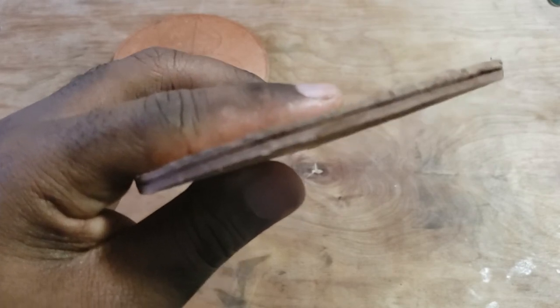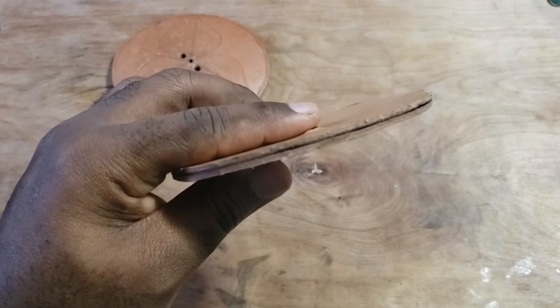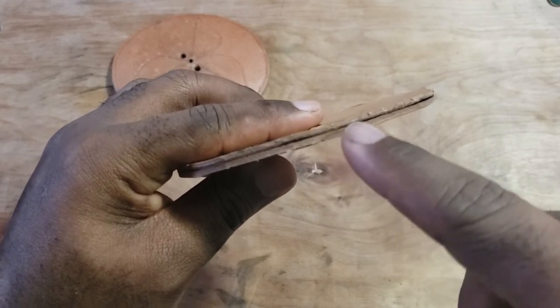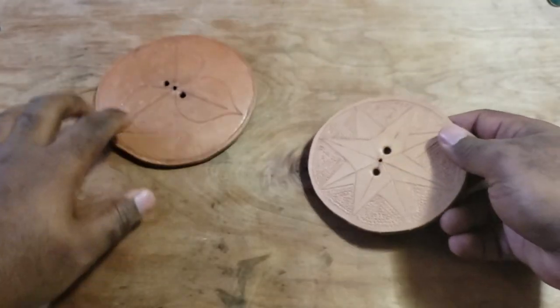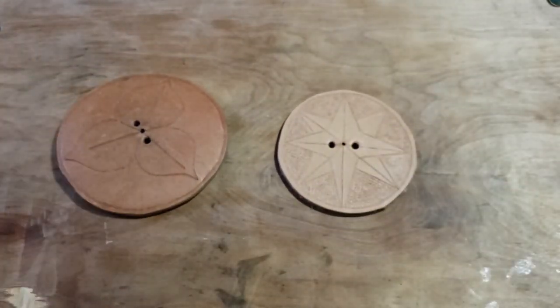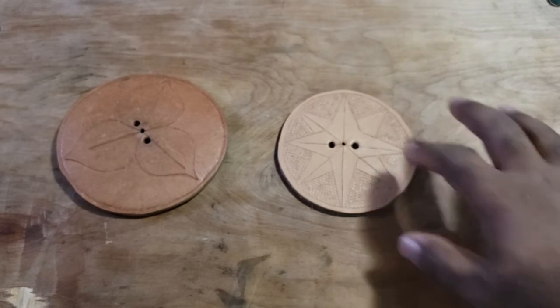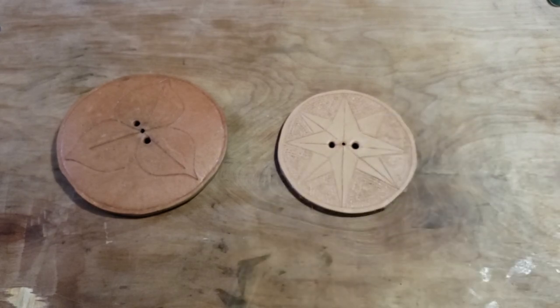Unfortunately I can't get the camera to show it well, but right along that edge, a very thin line of white — that's rawhide. That's because this is half-tanned leather. It's used in several Nordic countries for making knife sheaths, and basically what happens is that the tanning process of the leather is interrupted. So while the outer layer becomes vegetable tanned leather, you still have a core of rawhide inside.